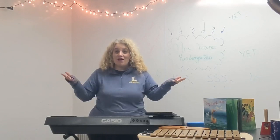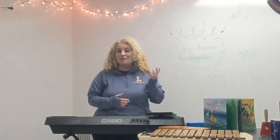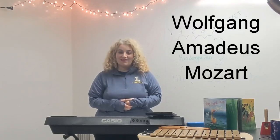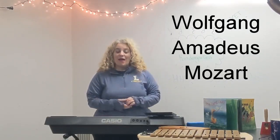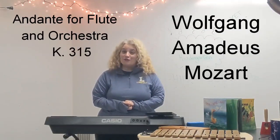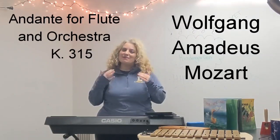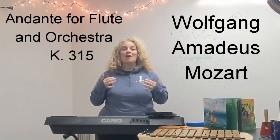We are going to start this lesson the way we start every lesson, with a little mindful moment. I'm going to have some music playing. If you listen closely, you'll hear this beautiful flute and orchestra music by a composer named Wolfgang Amadeus Mozart. If you like this music, I encourage you to look up music by Mozart — M-O-Z-A-R-T — on YouTube. This is called Andante for flute and orchestra, K-315. Let's listen to it. Take some deep breaths and really focus our eyes, ears, mind, and body on music.